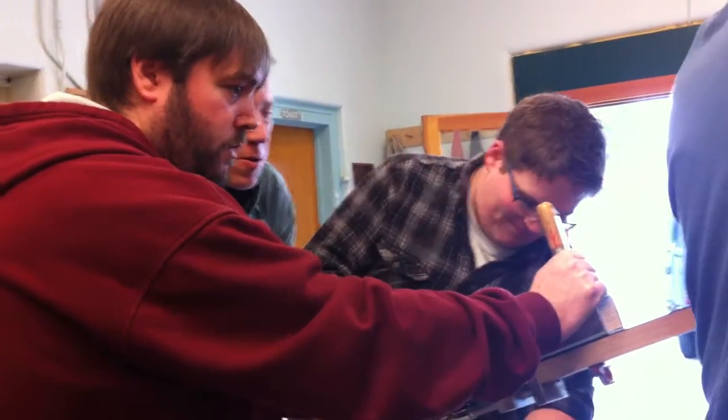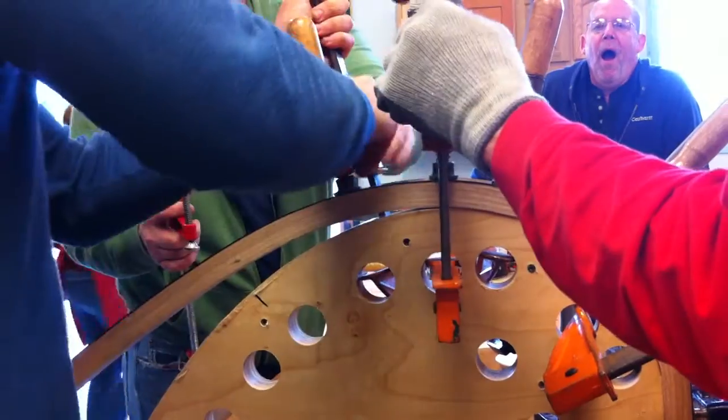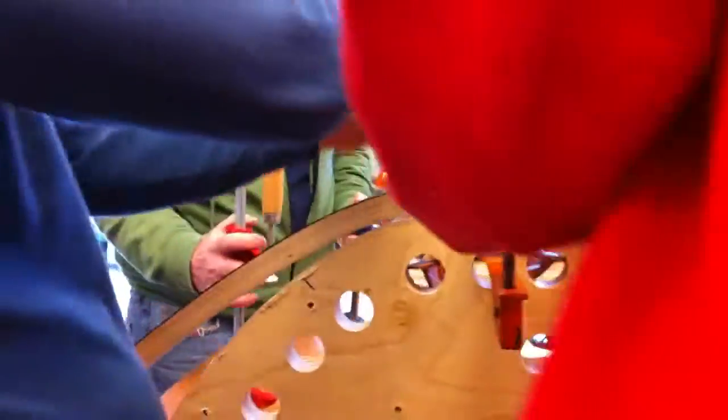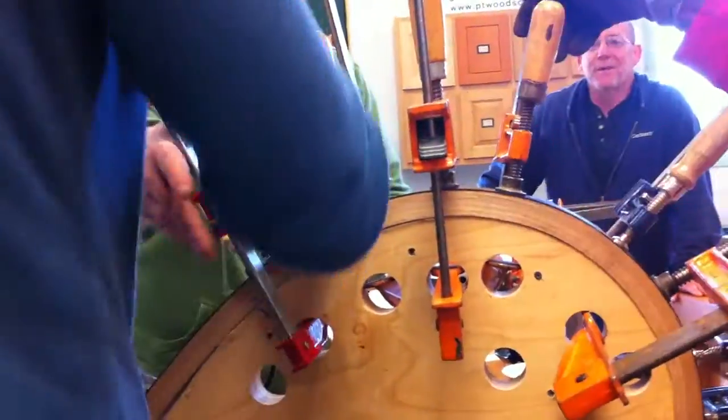Keep bending down. Nice. Bend down more. You'll leave it there. That's that 1.8 curve ratio.